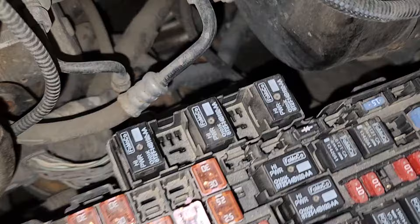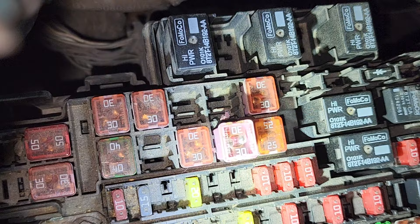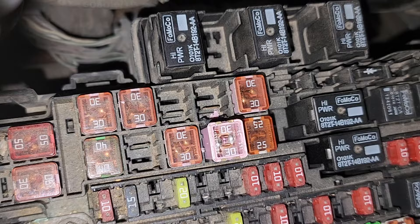We got the F-250 Super Duty Lariat. The trailer lights — the running lights went out, and this pink fuse right there, I think it's fuse 26, needed to be replaced, and that took care of the issue. So that's for the running lights for the trailer.